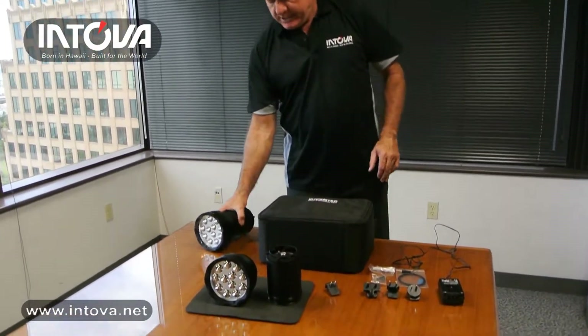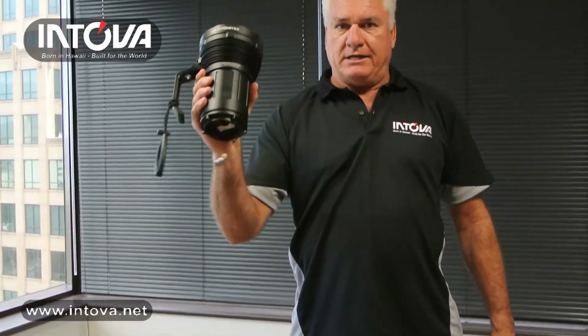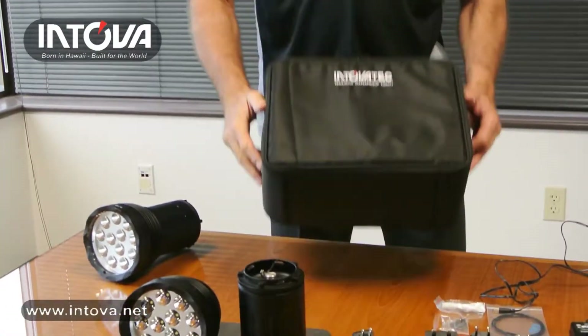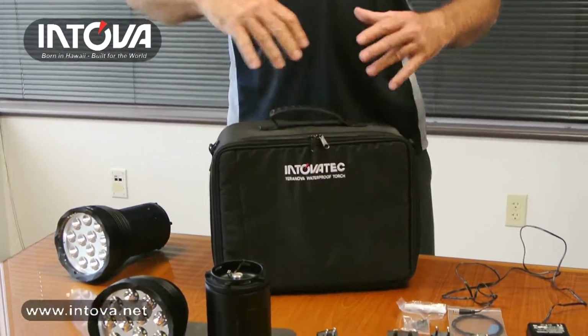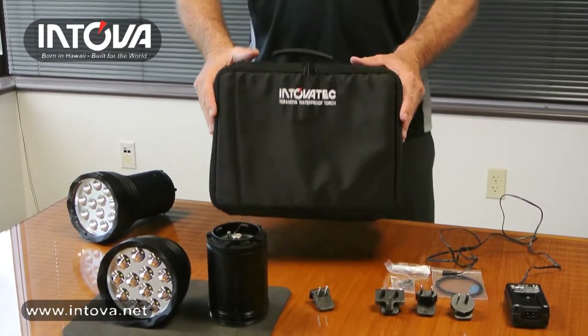The first one we're going to talk about is the brightest light. We call it Terra Nova, and to our knowledge this is the brightest light on the market. It comes in an attractive nylon carrying case with either shoulder straps or hand straps, with thick rubber padding so it's very durable and safe to carry your torch around in.